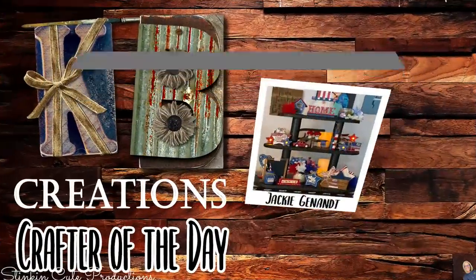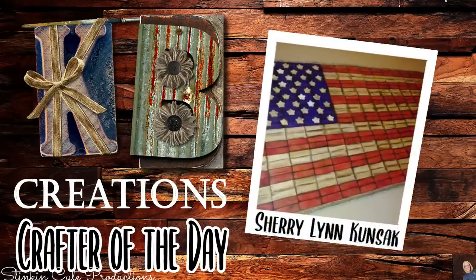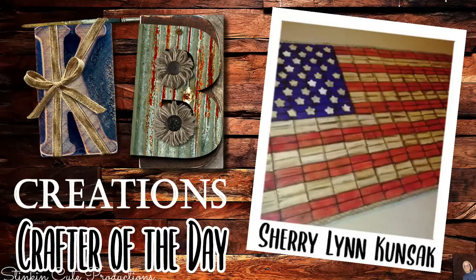Today's KB Creations crafter of the day — first one goes out to Jackie, who's bringing us her Fourth of July tier tray recreation. Jackie, I am loving it, thank you! Next one goes out to Sherry, who's bringing us her recreation of my DIY Jenga block flag. Sherry, I am loving the distressing and that burnt look that you added to this piece — thank you so much for sharing your recreation with us today.